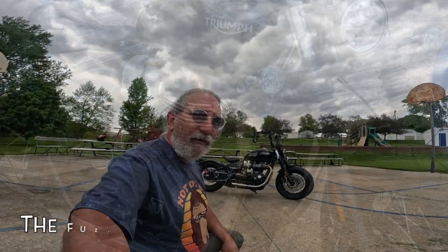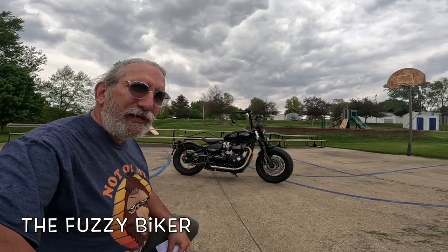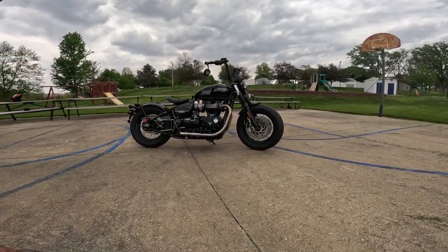Howdy y'all, Fuzzy Biker down here in the mighty Minnetropolis of Marnie, Iowa. Look what we have behind us today — this is an absolutely wonderful machine.